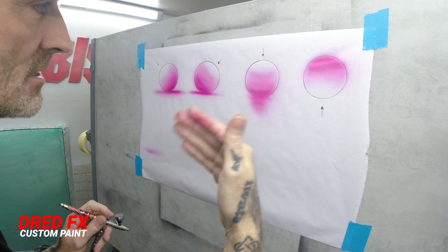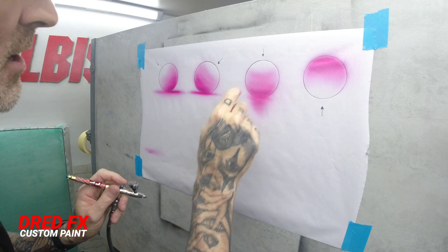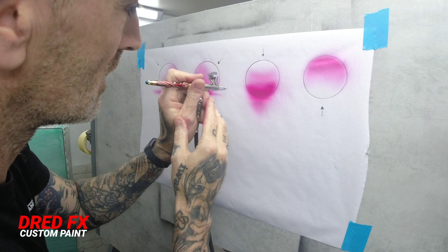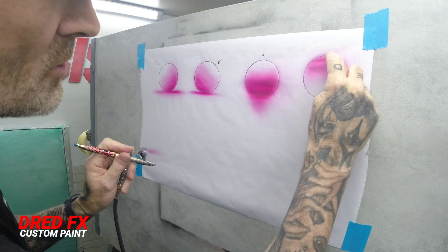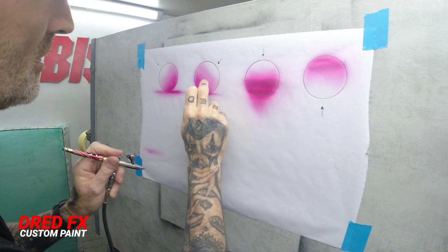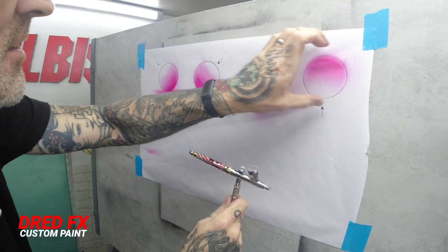Airbrushing is layering the paint — layering it nice and light and just working the tones. Instead of going straight in and going too heavy too quick, go nice and light and you'll get those real soft transitions. Very, very soft transitions when you work lighter. I hope that's helped on shading.